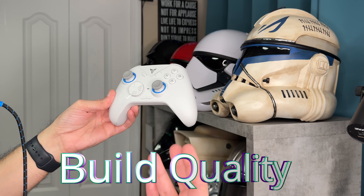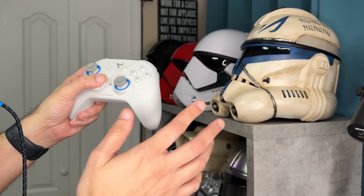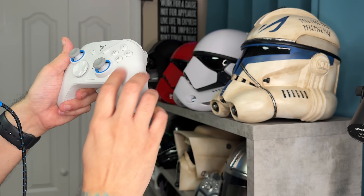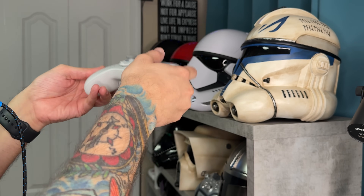As for the build quality, this is a freakishly light controller — we had it on the scale just a minute ago — and that doesn't really equate to this feeling cheap. What I'm not a huge fan of is going to be the face buttons — we'll talk about those in the face button section. Every other component feels good though: D-pad, thumbsticks, bumpers, triggers, and also the palm grips. The plastics don't feel porous and cheap. In fact they feel really nice, so the fact that it's light is just an additional treat — less wrist fatigue.